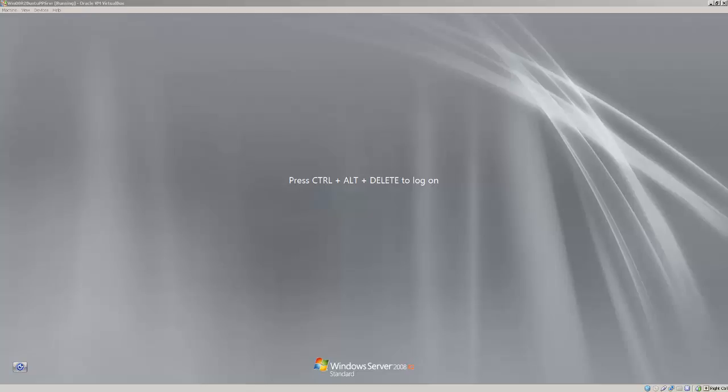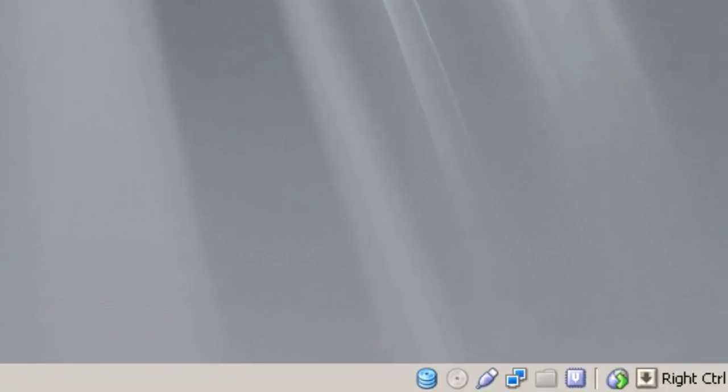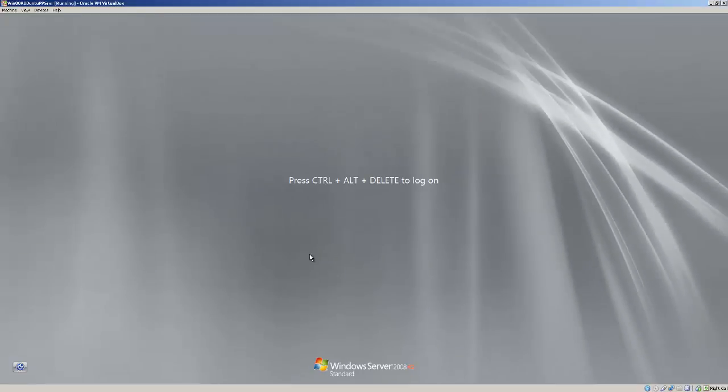I'm using a VirtualBox virtual machine with Windows 2008 R2 installed. To boot into Windows Server 2008 R2, you can't really use Control-Alt-Delete in VirtualBox. Come down to the right corner and see what your host key is — in this case it's Right Control. Hit Control and Delete, and that should get you there.